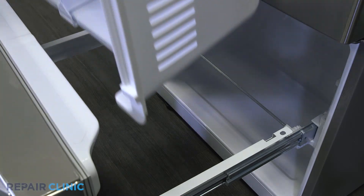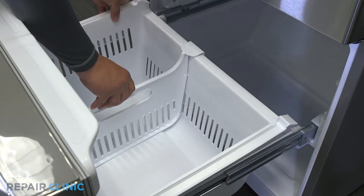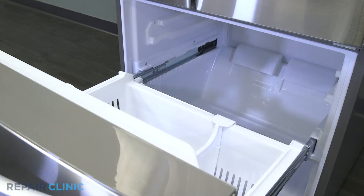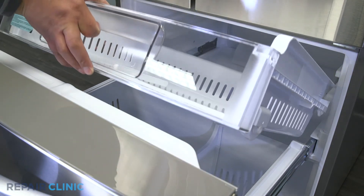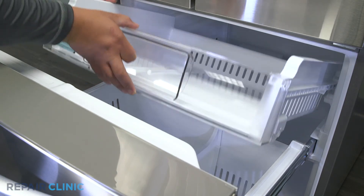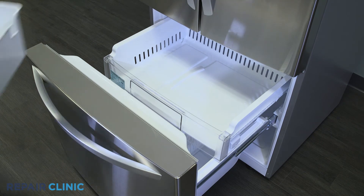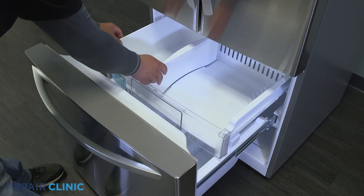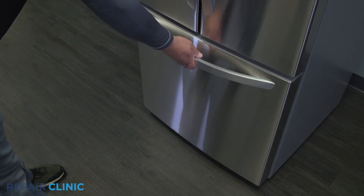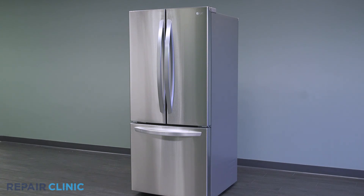Place the drawer back inside the freezer. Slide the tray back into the guide rails, then insert the ice container. The LG refrigerator should now be ready for use.